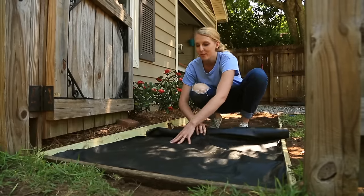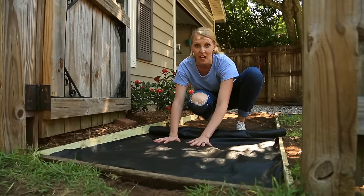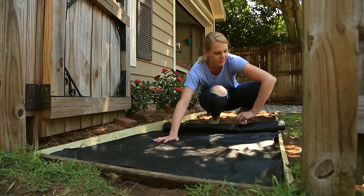One of the things that worked well about my gravel driveway is that we put landscape fabric down before we put the rocks on top, and it's made it virtually maintenance-free, and I hate pulling weeds. So of course, more landscape fabric is going down here.